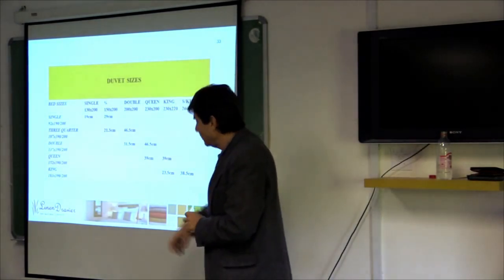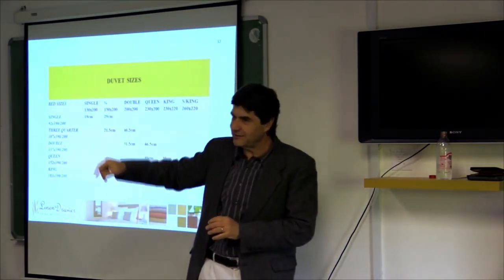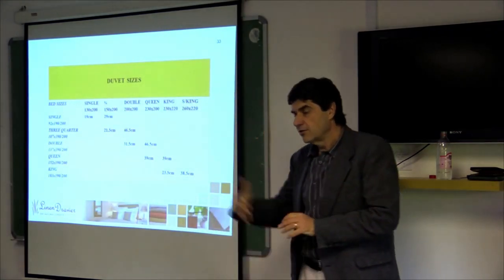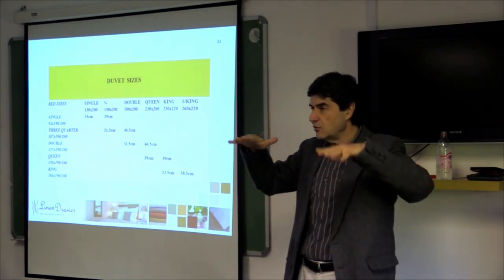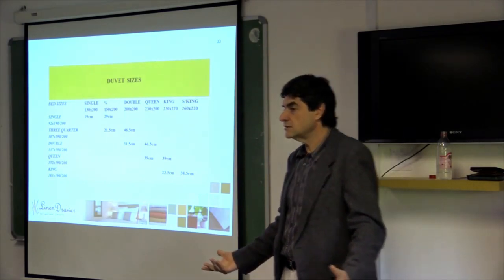Very simply, if you put a single duvet on a single bed you will have a 19cm overhang on each side, which means that the duvet will sit on top of the bed and not even cover the mattress in many cases.